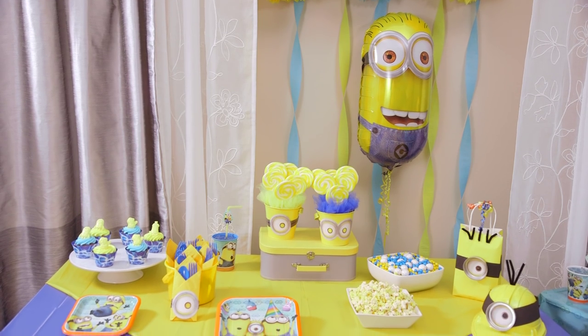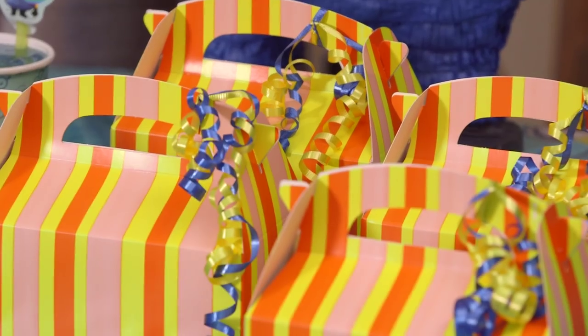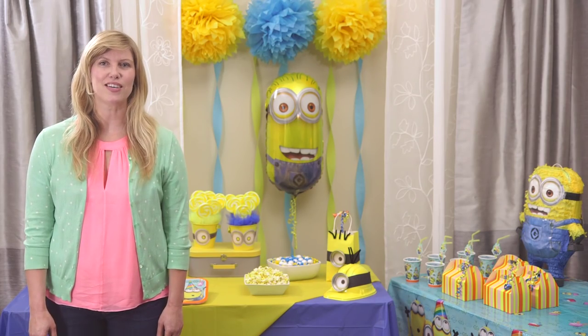Our wide range of Minions party products can help you cover all the bases, so let's look at some ways to amp up the Minions fun and make the party your own with some super cute and easy DIY touches.